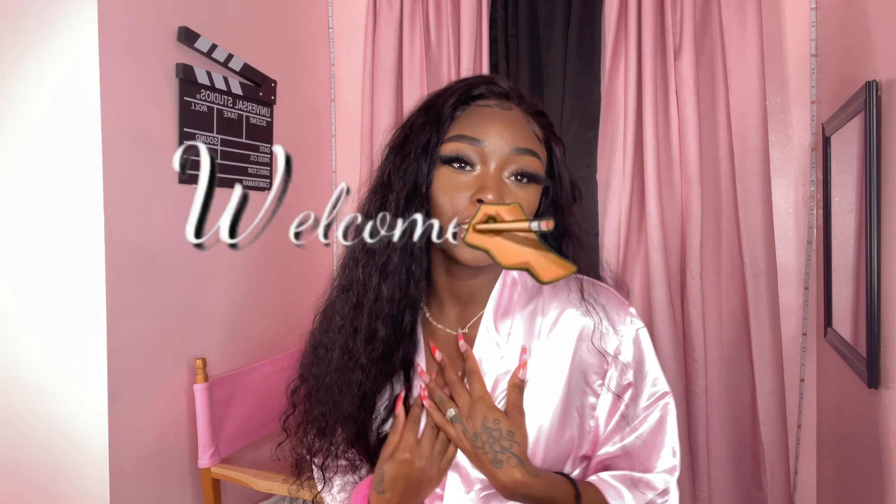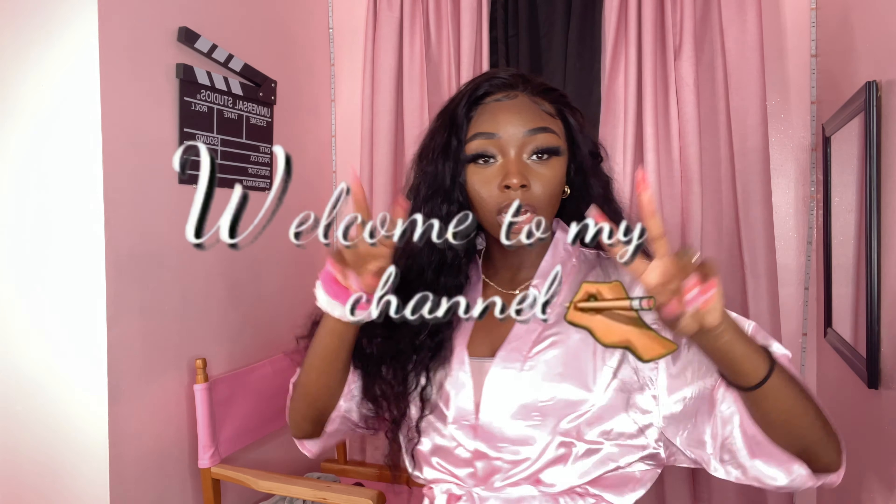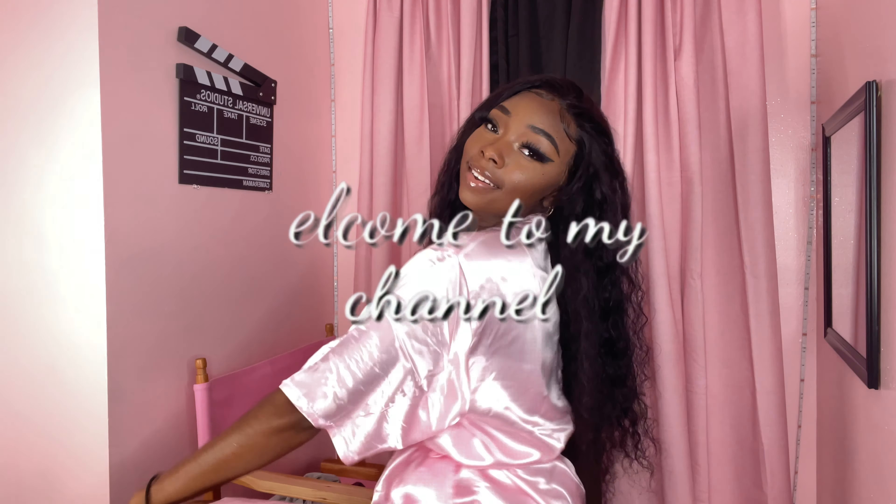Hey y'all, welcome or welcome back to my channel. If you're new here, my name is Brittany. As you can see, a girl is in her new room, but you know, just paint it, do some stuff up. It's not finished yet, but I will be doing the room tour soon. But today we'll be installing this wig from Alipop from Amazon.